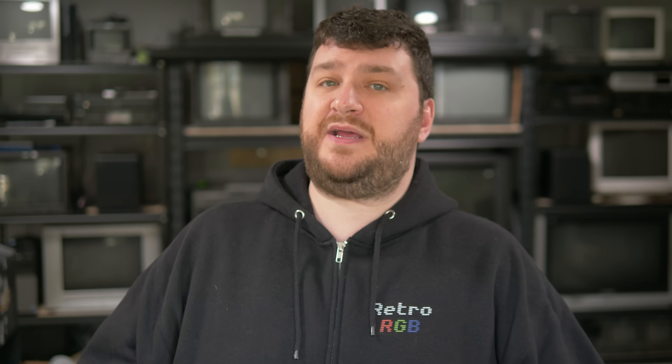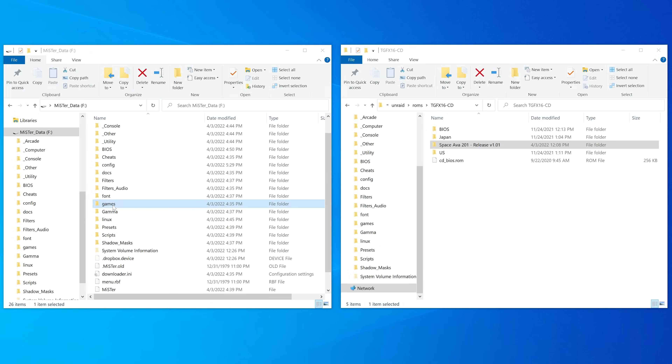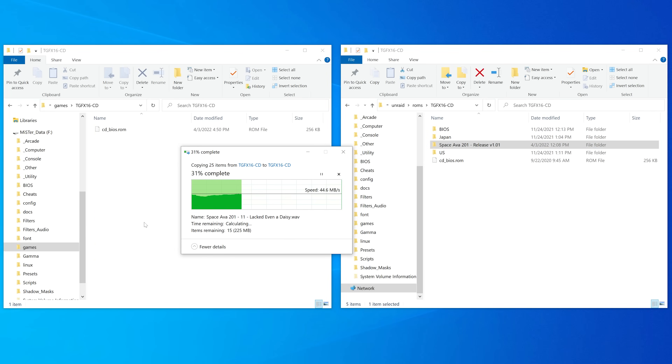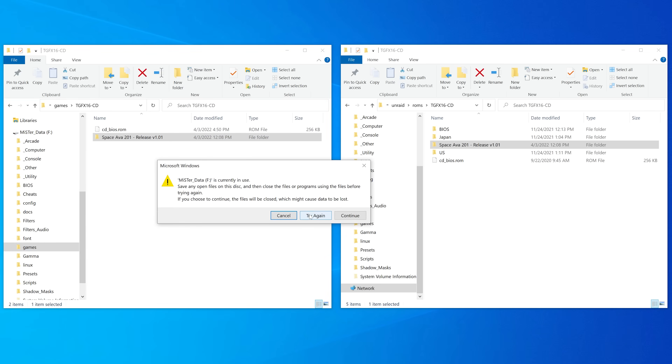After it's done, it should automatically reboot back to the main menu, and your MiSTer will look something like this. Now even if you already know you're going to be using a different ROM solution in the future, I still recommend throwing at least a few ROMs on this microSD card just so you can get some testing done and make sure everything's working. Just make sure to put the correct ROM under the corresponding console folder in the games directory — you don't want to put a Genesis ROM in the Super Nintendo folder or vice versa. Just keep it in the directory structure that MiSTer Fusion already created for you.